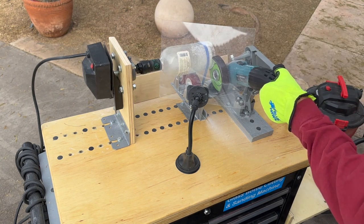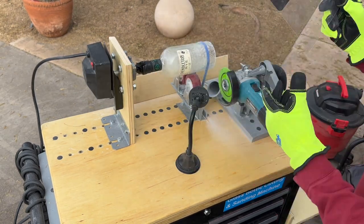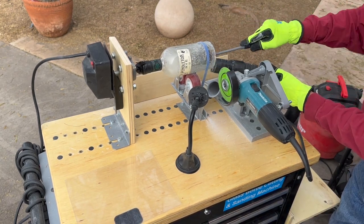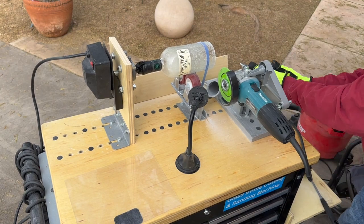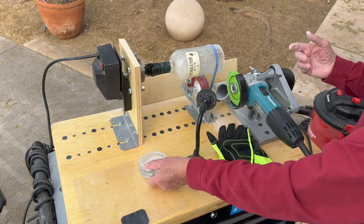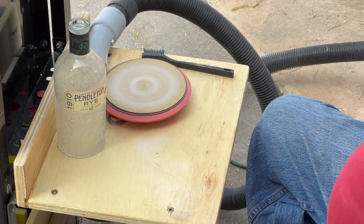The machine is great. I'm missing some of the little black plugs to plug the threaded holes so they don't get glass dust in them. But it's really important to vacuum up your glass dust. When you cut that bottle, make sure that the shop vac was on and hooked up to the end of the machine, onto the fitting.